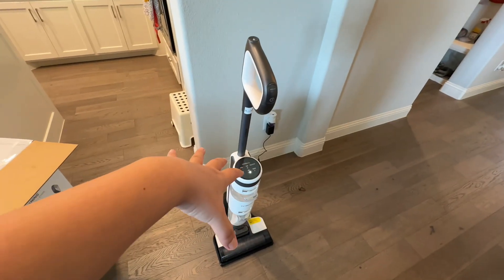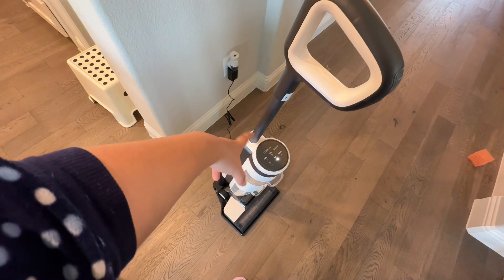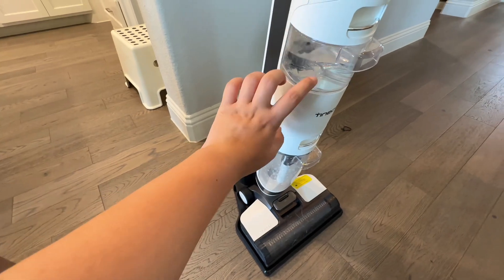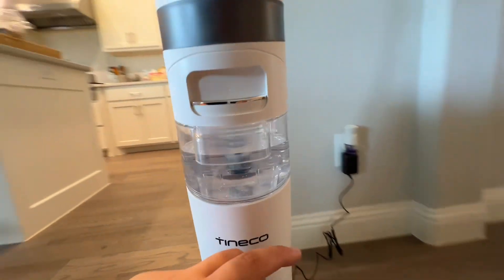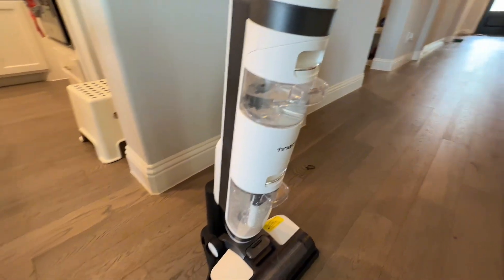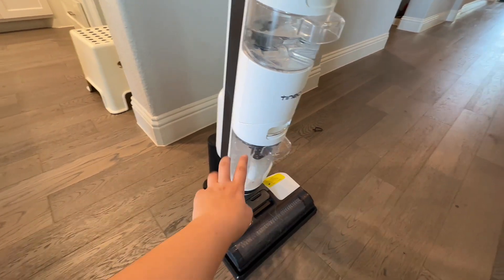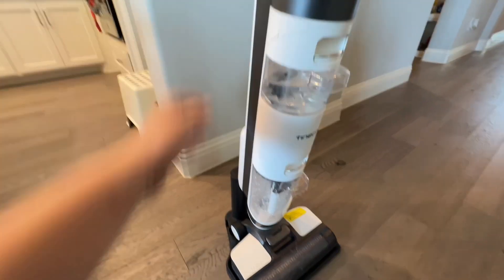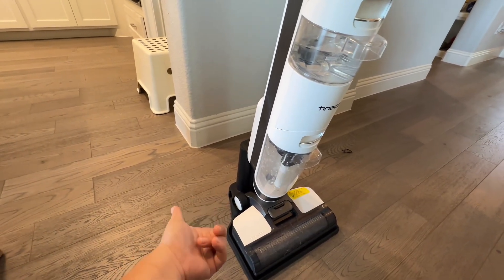I can quickly talk about how I set it up — it's very easy. This part comes off and it was disassembled, so I had to assemble it. The small one is where you put the solution — just put about one cup of it and fill it up with tap water to the max sign. And the larger tank is where all the dirty water gets collected. The base is just as easy — just put the charger in and charge it.